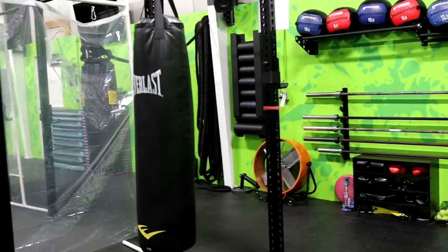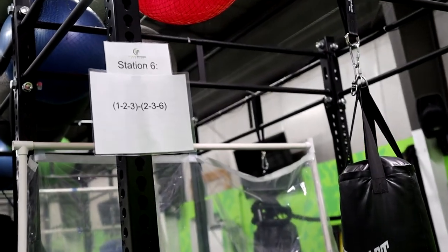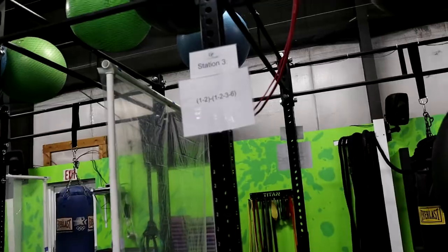Most of our stations here at Hybrid include a combination of numbers that probably bring you back to high school algebra, but there's no pen or desk needed here. Just six unique punches organized to flow well in different combinations for whichever bag and station you're at.